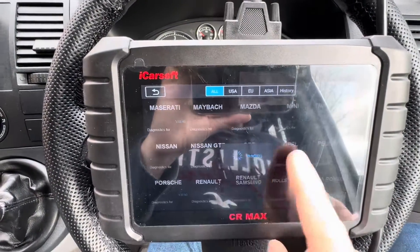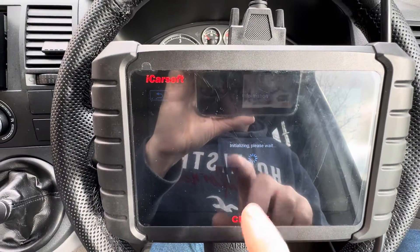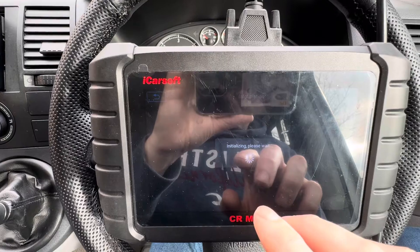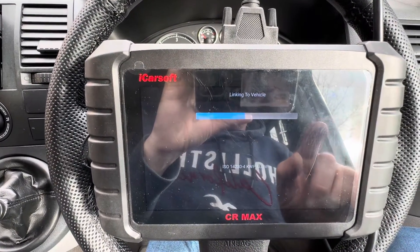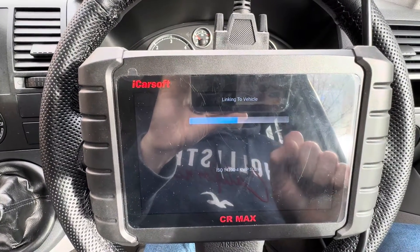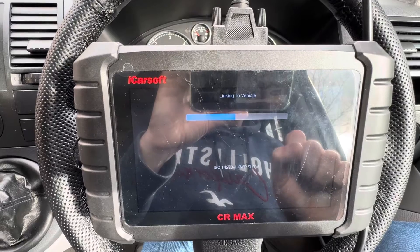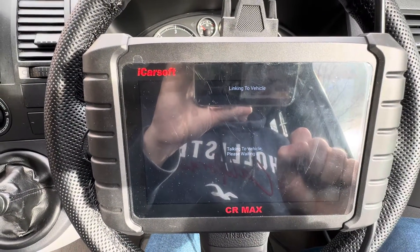What it does is try all the different ISO and KWP protocols, which you'll see listed on the bottom of the screen as it goes through, until it finds one that works. And when it finds one that matches, we should go in to some basic diagnostics — and there we go.